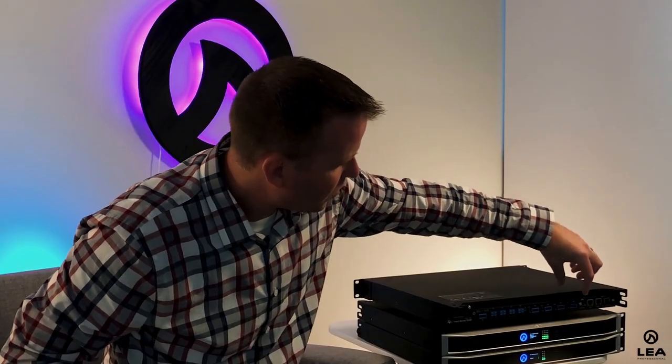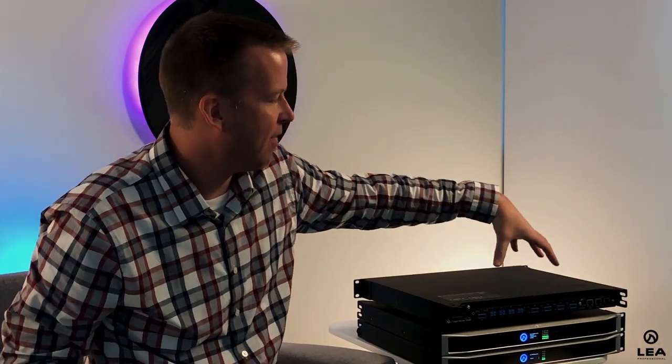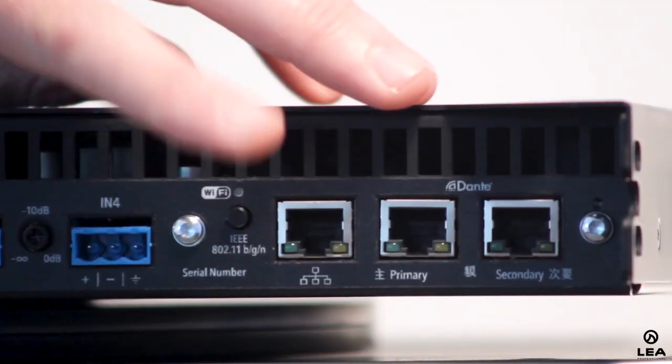Moving over here, this button turns the amplifier into a Wi-Fi access point. There are three ways to connect to this amplifier — number one is as a Wi-Fi access point. When I press this button, the amplifier itself turns into a Wi-Fi access point, and just like any other device, you go to your network settings, find the Wi-Fi network, connect to it, and now you're connected to the amplifier.